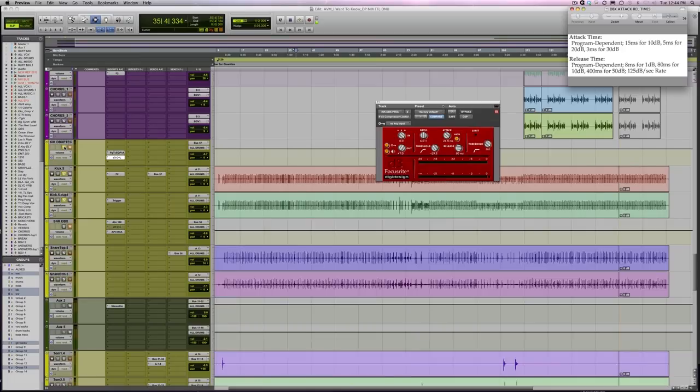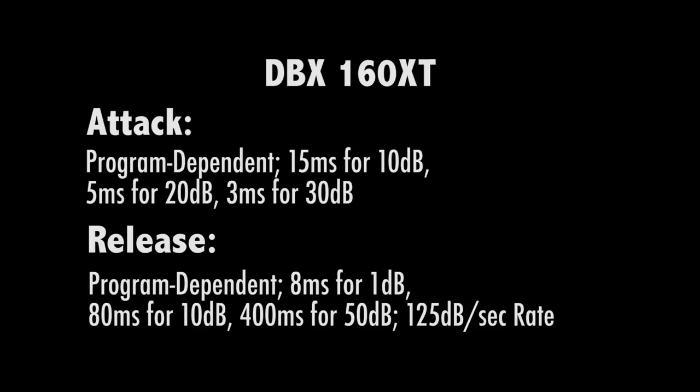Today we're going to go into some parallel compression techniques for kick and snare, a little deeper than we have in the past. If you notice in the corner of the screen, I've got attack and release times for the DBX 160 XT. The reason I put that there is because I think it's a good starting point. I'm actually not using these exact numbers today, but I started and then tweaked it to fit the situation. This is a handy piece of information to have because the 160 XT is definitely the go-to drum compressor.